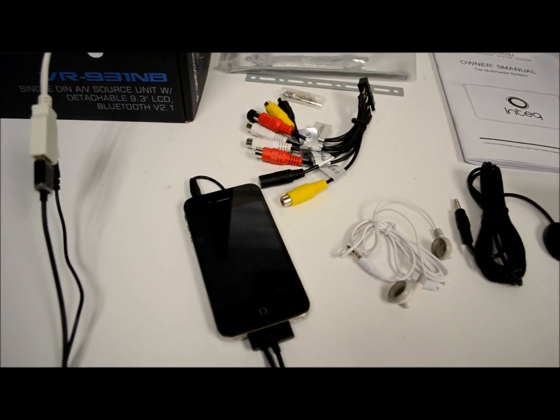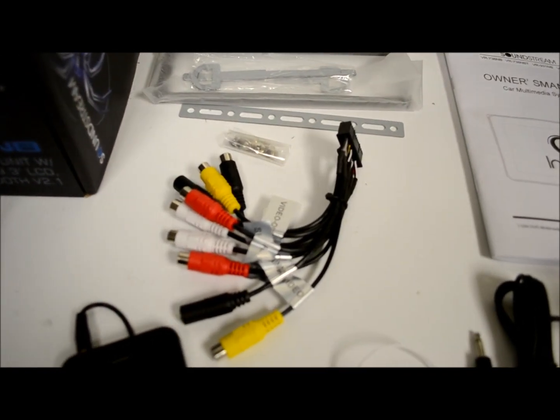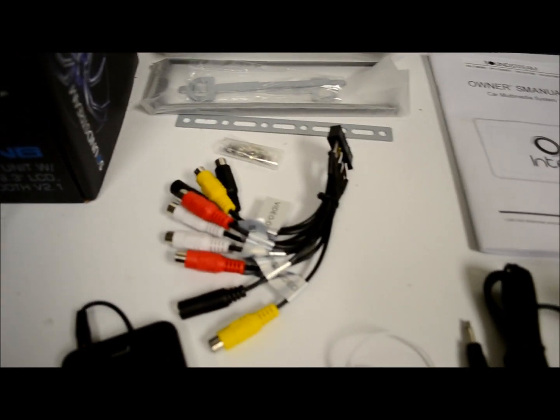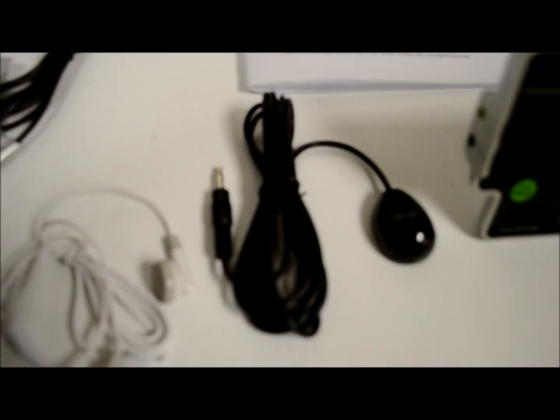That there is my iPhone 4, which I'm going to use for the demonstration. This here is the preamp RCA harness which comes with it. Real quick: front, rear, sub out, camera input, microphone input. The supplied microphone is right there for the Bluetooth.